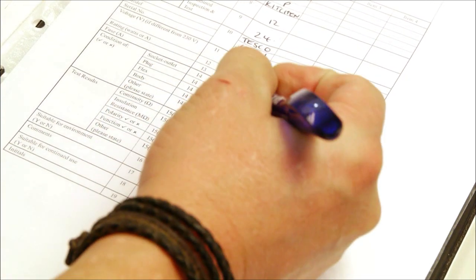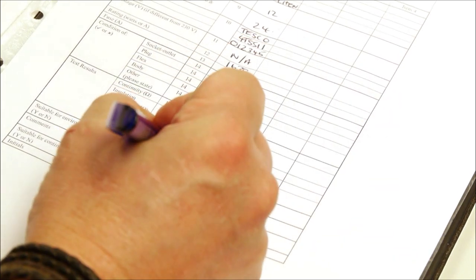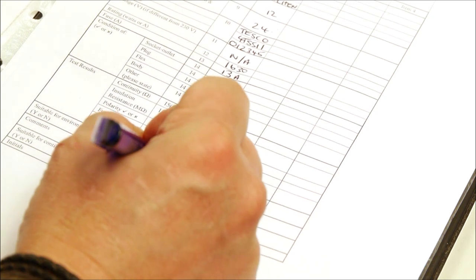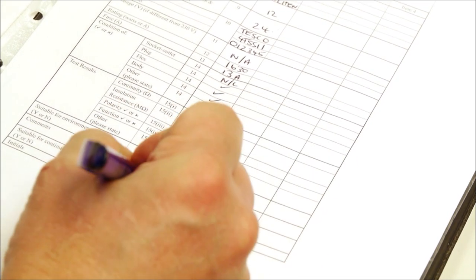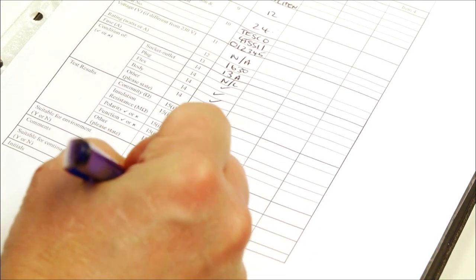Now I'm going to fill in the actual results from the PAT tester. The continuity figure was 0.08 ohms. The insulation resistance was greater than 19.99 megaohms. Polarity was okay. Function was okay — it worked. This field we'll put as not applicable. Is it suitable for the environment? Yes, it is. Any other comments? Is it suitable for continued use? Yes — put a Y in there and the initials of the tester.